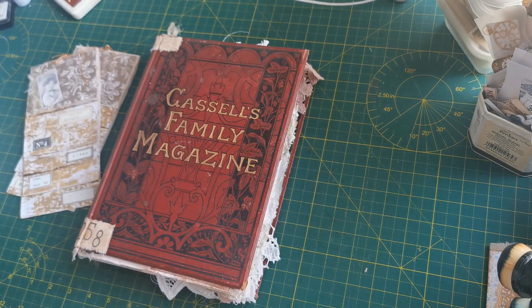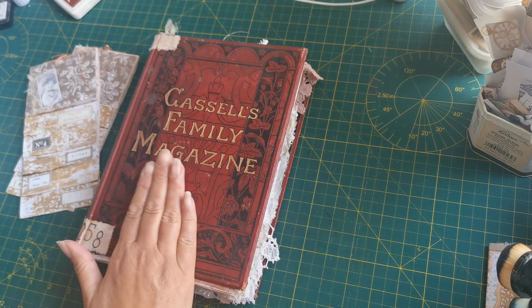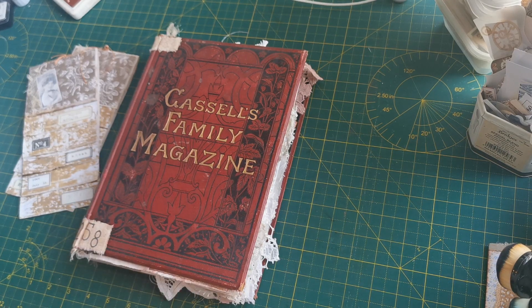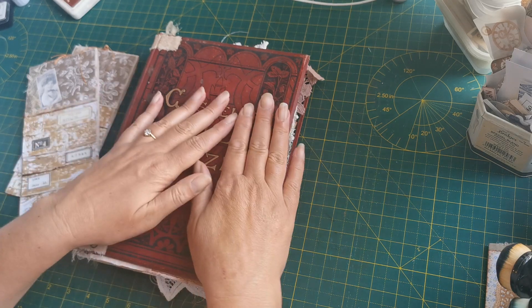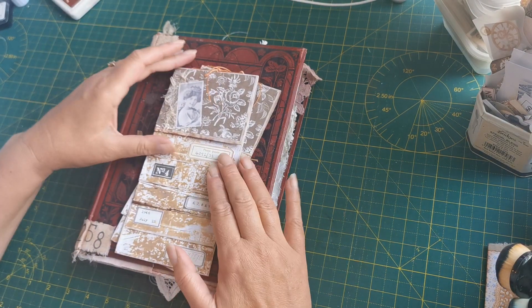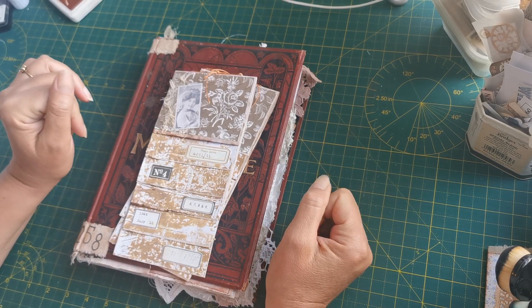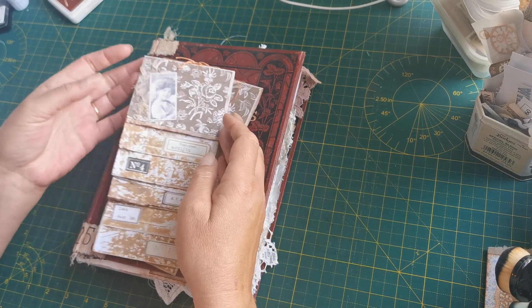Well hello, good morning and welcome back! I'm Claire, this is Purple Poppy, and today we're working on our big red book. So what have I been up to while you were gone? I did some flips — two actually — one for the inside front cover and the inside back cover. Basically I just took two or three sheets of A4 paper.